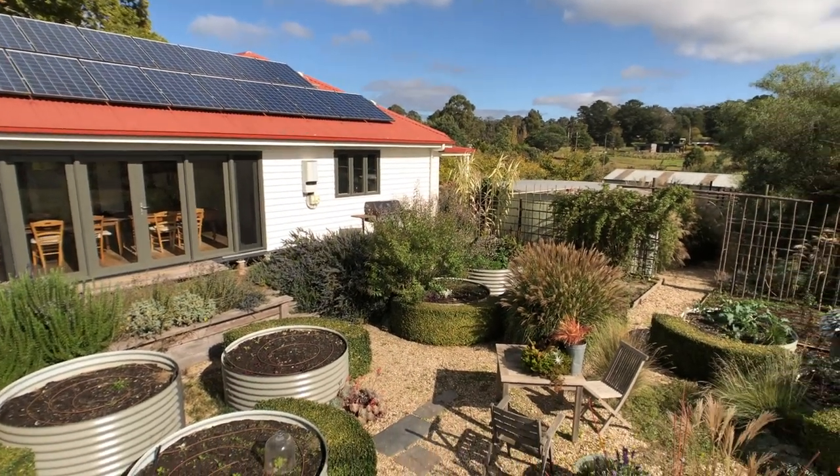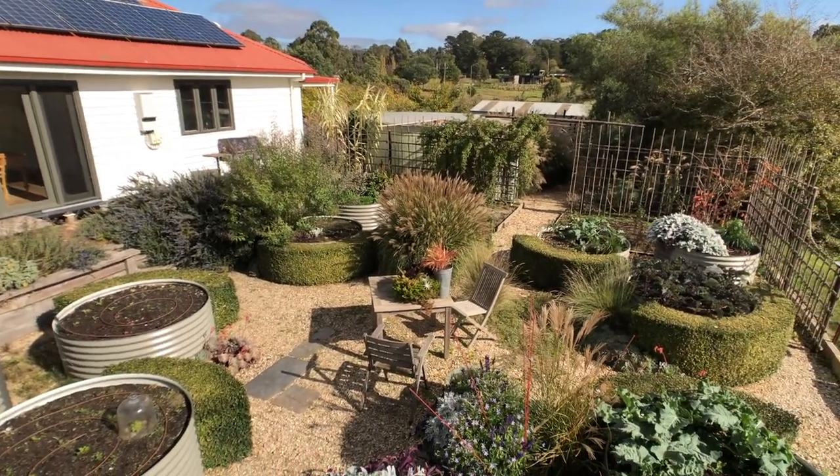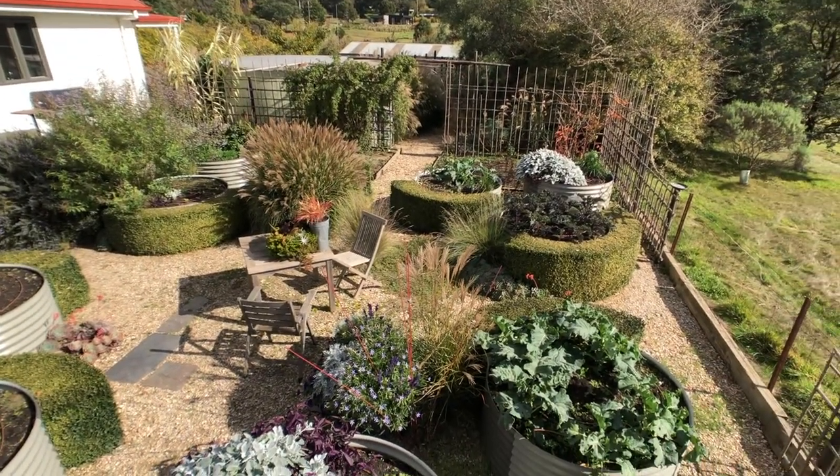This veggie garden was always intended to look good, but it's really under pressure to look good now and I'm not sure it's up to it. It may not stay. You always have the best plans — this year I'm going to really keep it tight and it's going to be amazing and productive — and you fail every single time. But you know, this is part of the fun and part of the reality of gardens.